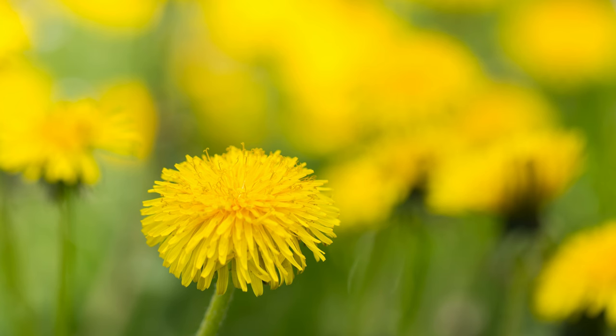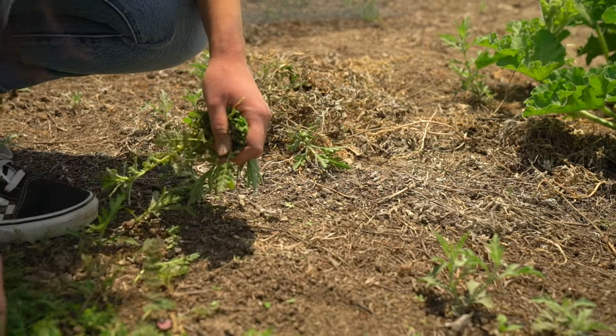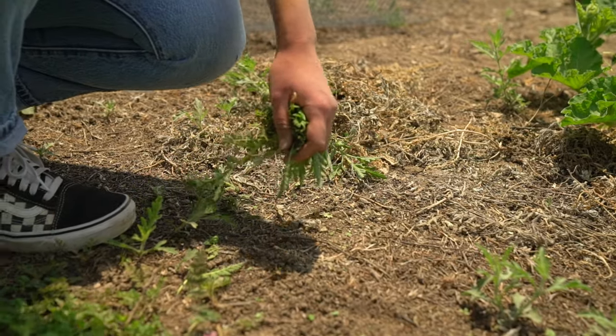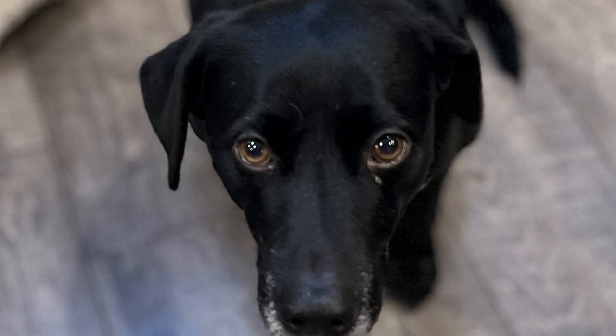Dandelions can be absolutely gorgeous, but not in our lawns. We hate to dig and crouch and try to dig them ourselves. And why would we risk our pet's health with chemical applications for our lawn to get rid of these dandelions and other weeds? I have a better way.